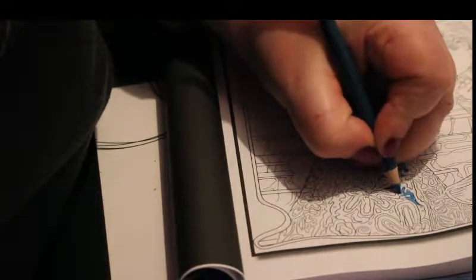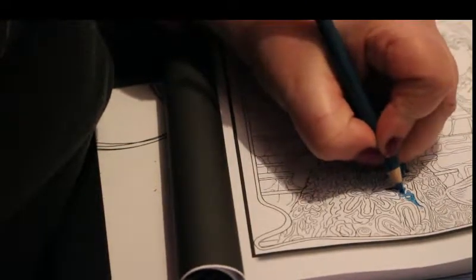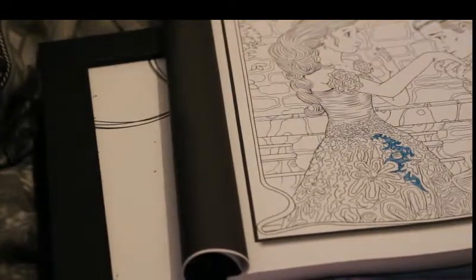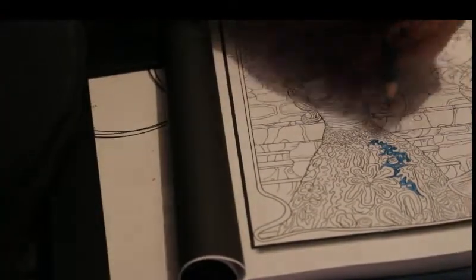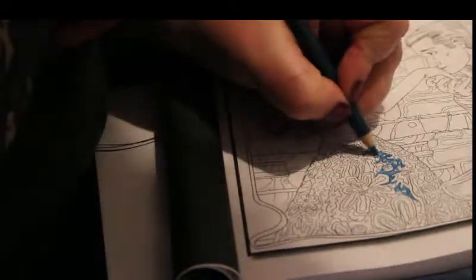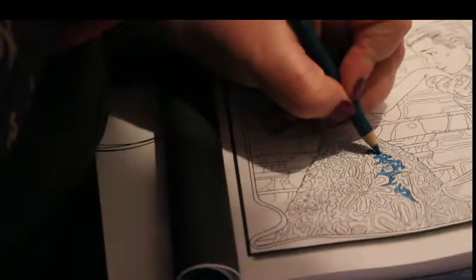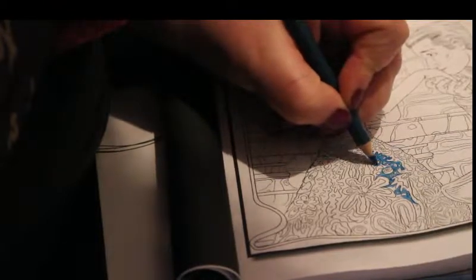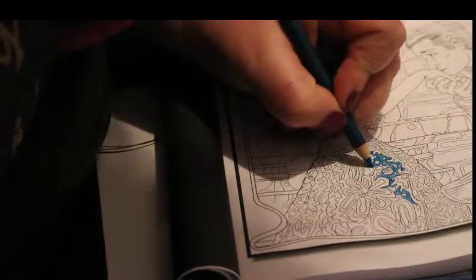This is the Grimm's Fairy Tales book by Jade Summer. This is part of Grace's colour along, which was any Jade Summer book. I finished the vampires one as you saw — I really like the way that turned out.